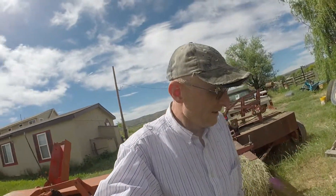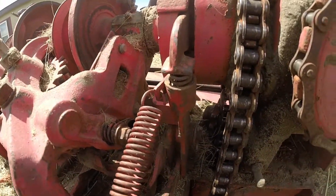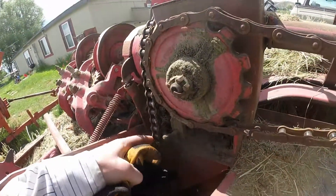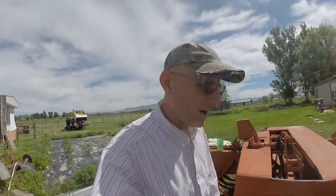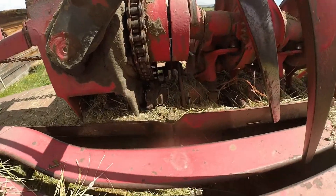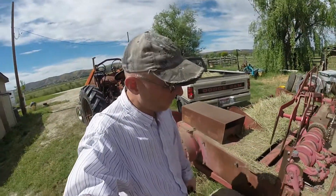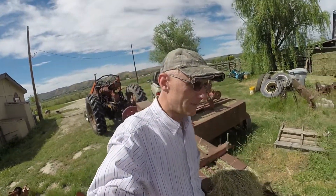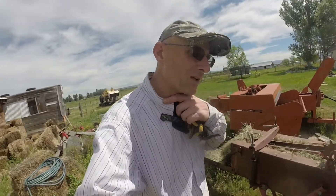I broke off both of my threading needles — that's not something I can just run down to Tractor Supply and get. I'm not sure if I'm going to be able to fix it or not. You can see right there — I'll walk around to the other side — my timing chain for my knotters: it looks like the sprocket got loose on it. The tensioner came loose, and when it did, it must have jumped a tooth. When I went to tie that last bale, it snapped off both of my needles.